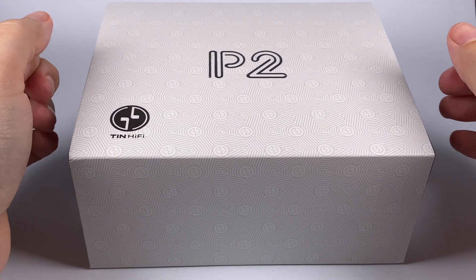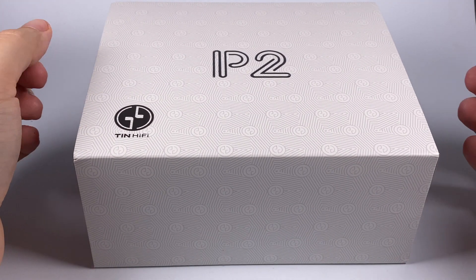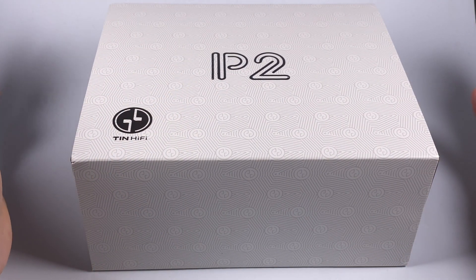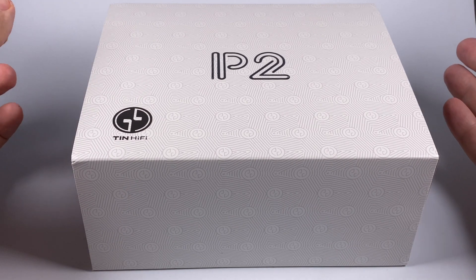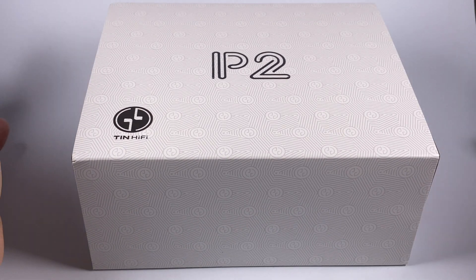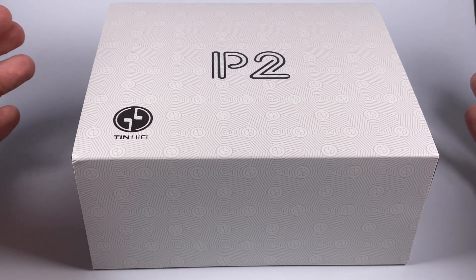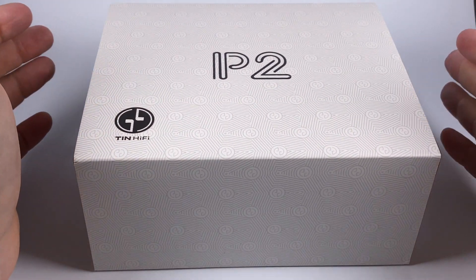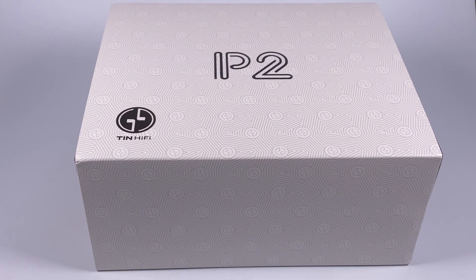Today I've got the Tin HiFi P2, their second in-ear planar magnetic driver model. To set expectations right, it's not an upgraded version of the P1 — it's a rather different model. Maybe in the future we'll see something like a P1 Plus or P1 Pro, but the P2 is a totally re-engineered model with a different design, different approach, different tuning, and double the price at $340. I'll add links to the Linsoul shop in the description.